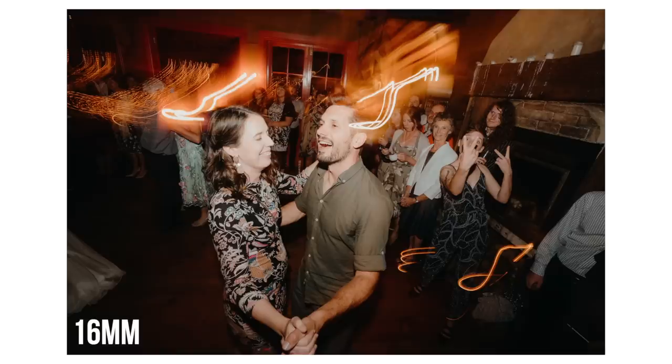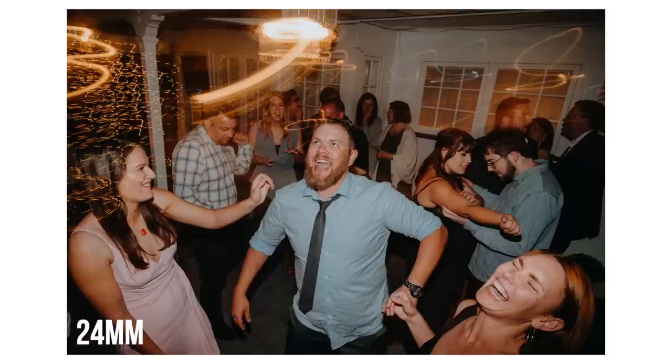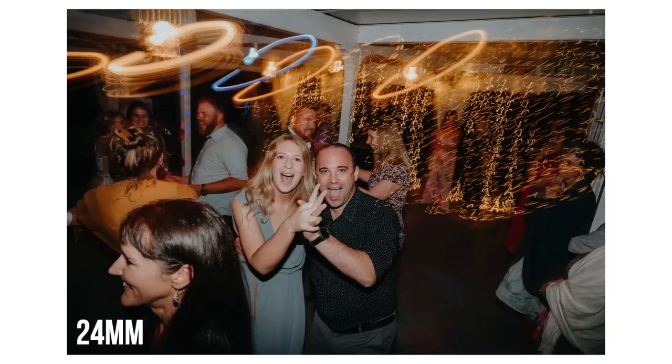First we're going to talk about lenses because it really matters when you're talking about getting right in there on the dance floor and getting those really dramatic shots. I usually default to about 16 to 20mm on my 16-35 G Master lens, but you can do it anywhere up to 35mm at the limit. 24mm is great, no worries there at all, but the idea is you just want something that's quite wide angle.